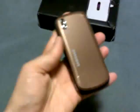Here we have the device. It's kind of coppery looking. It's a feature phone with a touch screen, and I think it has a 2 megapixel camera and EVDO 3G on the Sprint network.